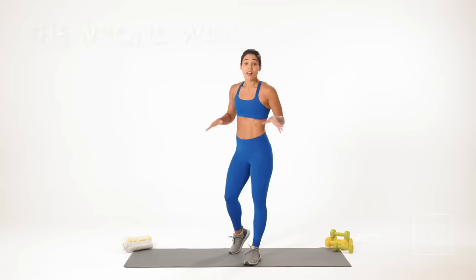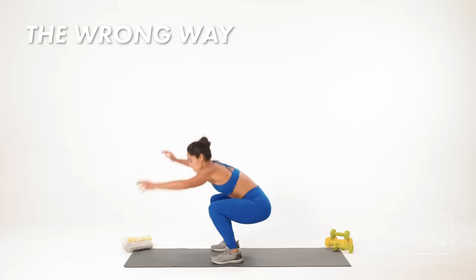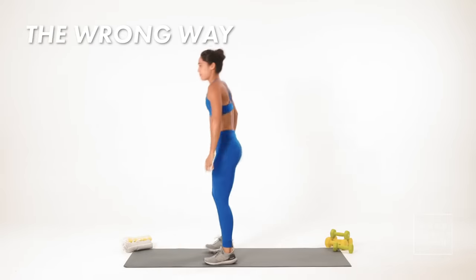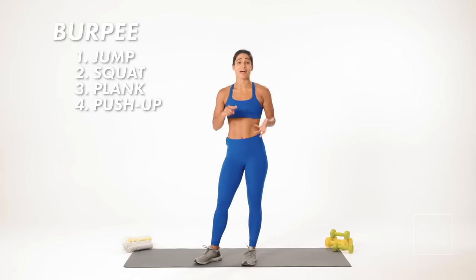Burpees are really hard. Nobody really likes to do them and there's a lot that can go wrong in a burpee. This is what a bad burpee looks like. As you can tell there was a lot going on. The right way to do a burpee is actually combining four different exercises: a jump, a squat, a plank, and a push-up all into one.